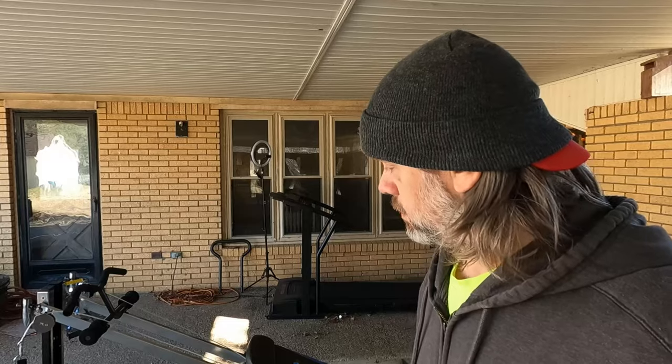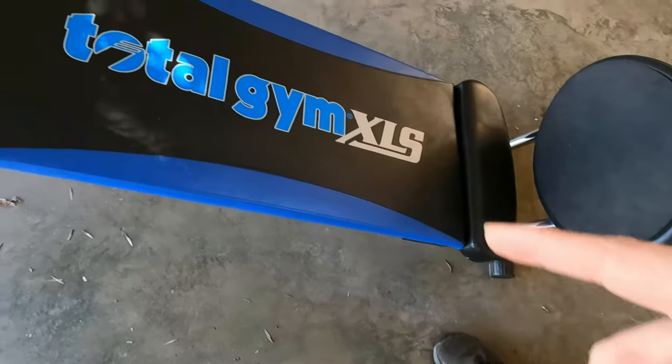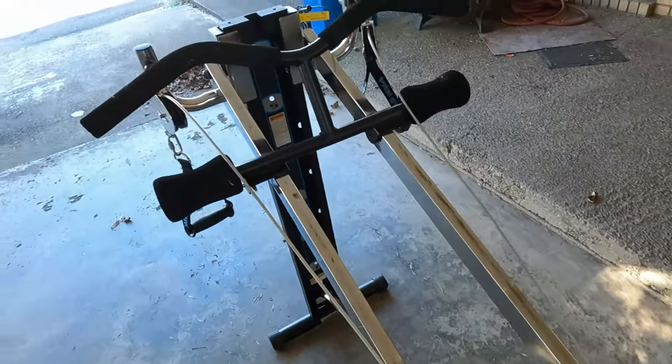Gym equipment, whatever you want to label it as. Today, you can probably see behind me what we have — I should have hidden it anyway — we're going to go over the Total Gym Total Gym XLS.